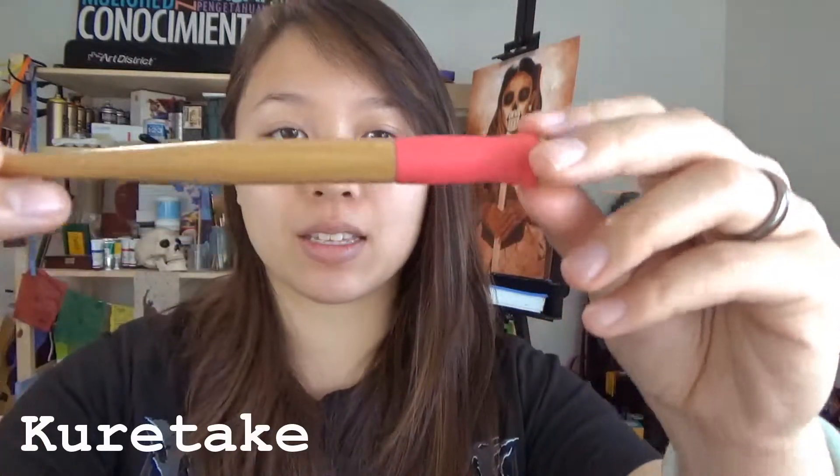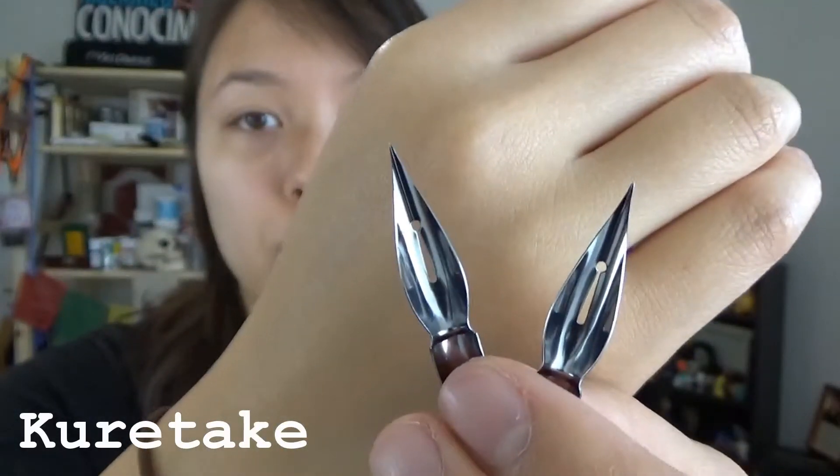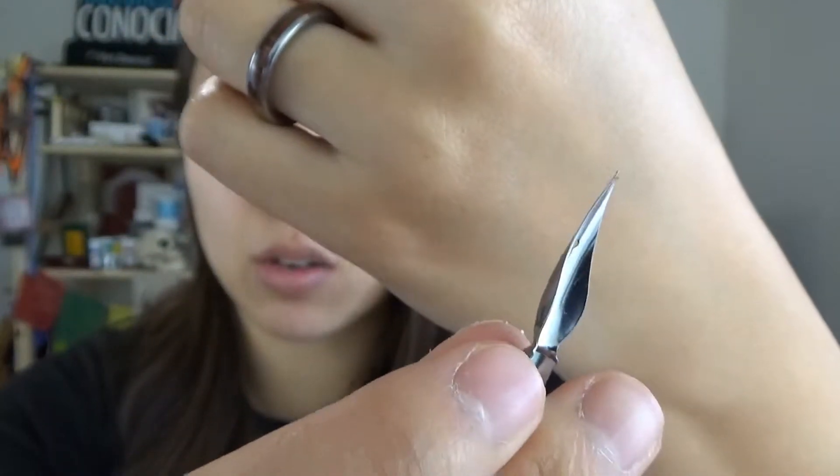Next is the Kuretake Zig Cartoonist Nib Holder — it holds the nibs of the pen inside the circle part here. It even gives you a link to see how to properly assemble this pen without hurting yourself, because you can really hurt yourself if you poke yourself with the nibs. The last item in the box is the Kuretake Zig Cartoonist Pen Nibs. As you can see, they're really sharp, so be careful — especially if you have kids around. To clean the nibs, you just take them out of the holder and use soap and water.